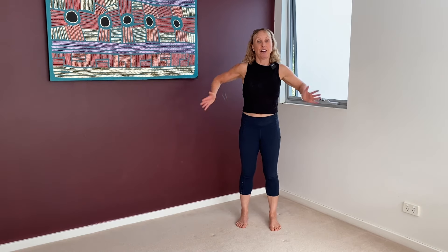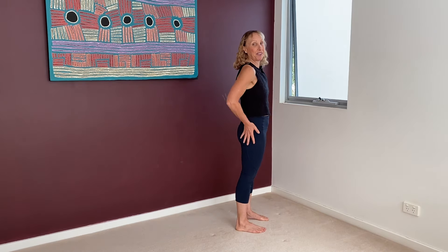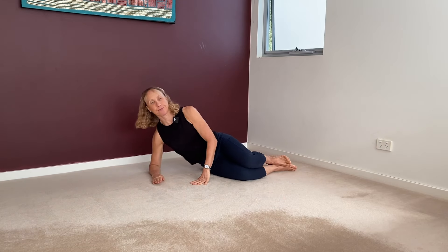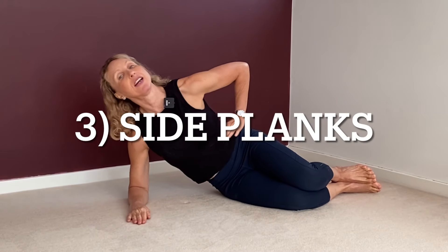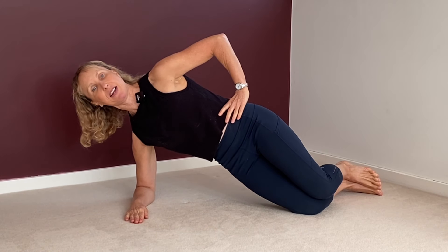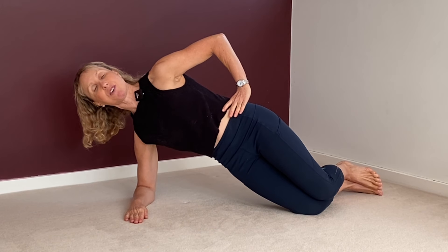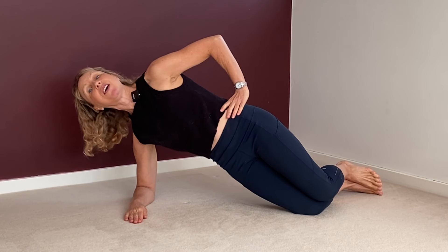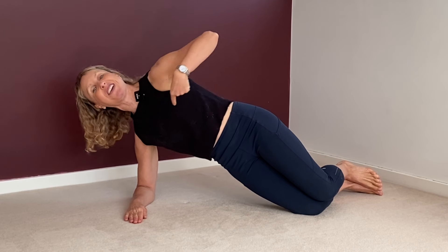Now we're going to do shoulders, sides, and all the sides of the body — outer hips, abductors, obliques, the waist, lats, sides of the neck, and shoulder stability. Coming down to the floor and putting one elbow down. If you're new to strengthening the side muscles, just do it with your knees bent like this. Make sure your shoulders are down — top hip forward, shoulders down, and hold your head in alignment. Strengthening the muscles in the right way is key.